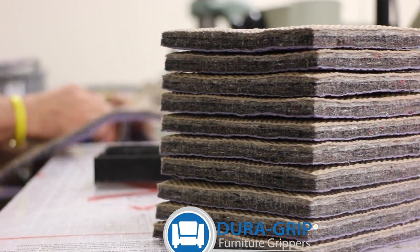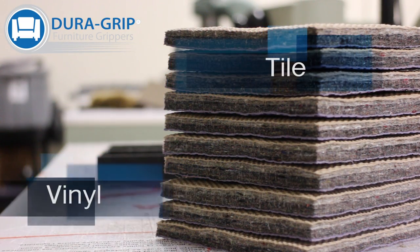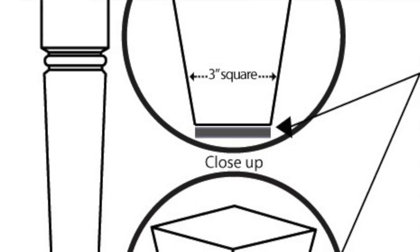DuraGrip Furniture Grippers are safe for all types of flooring — wood, laminate, tile, vinyl, and more. DuraGrip's purple side grips to your floor; the tan side faces up and secures your furniture in place.